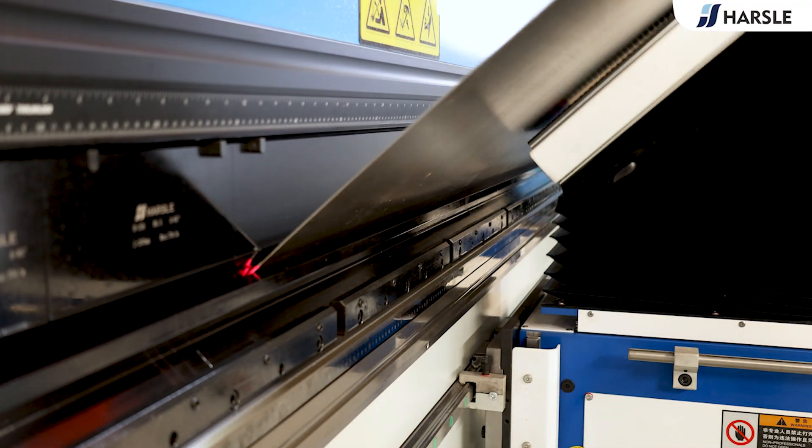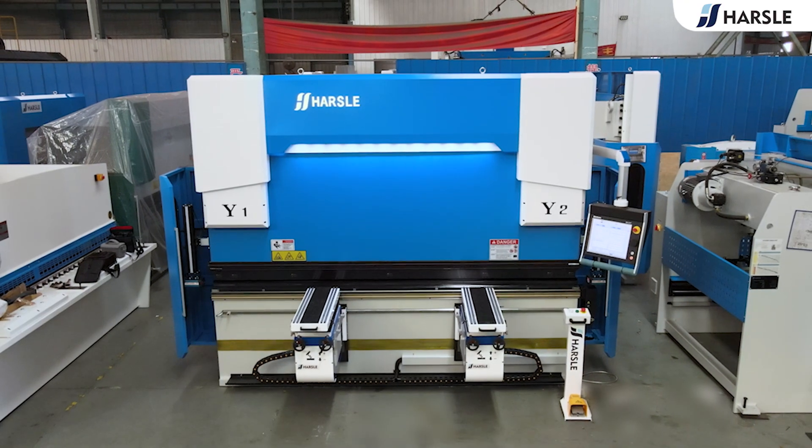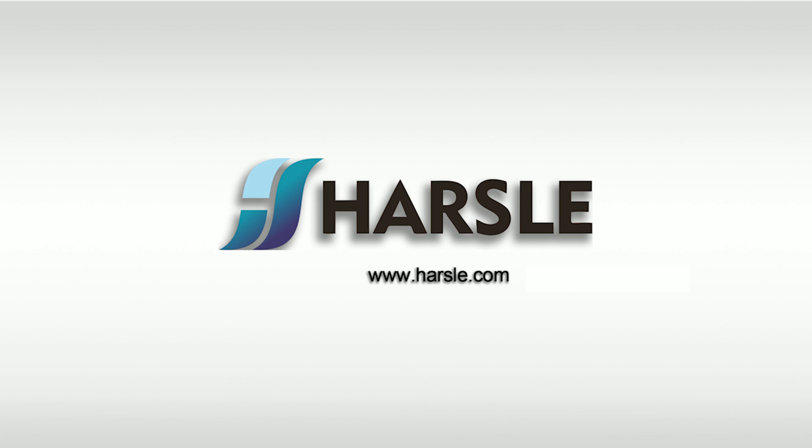Parcel is committed to providing innovative solutions for high-precision processing. Parcel. Save time. Money.